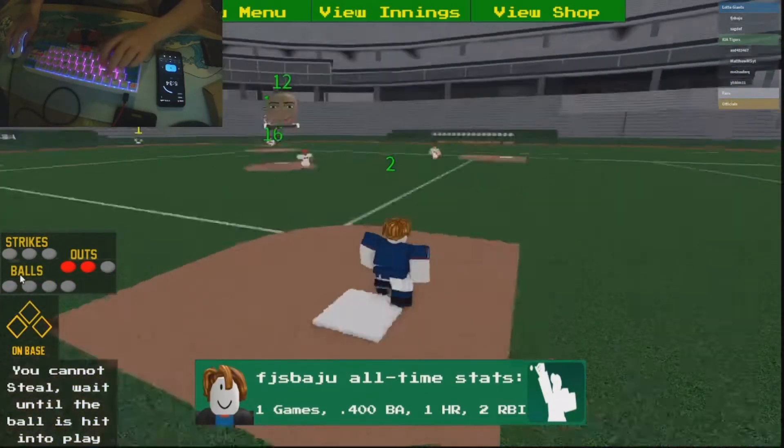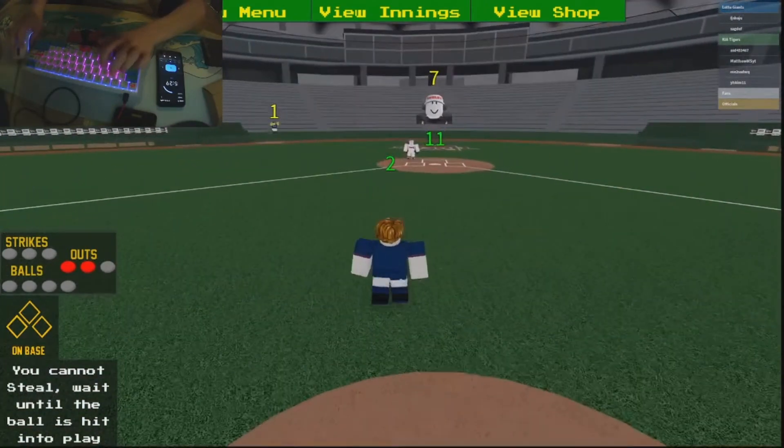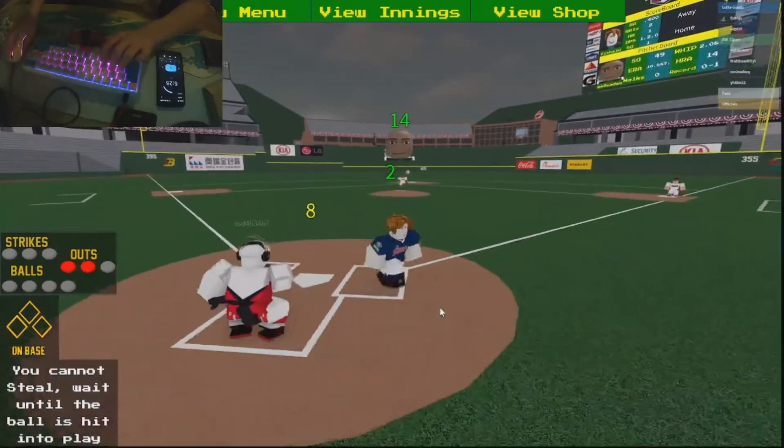Oh my god — nevermind, let's go! He left! Alright, so what we've got to do is get down for a triple. We've got to get this down for a triple.